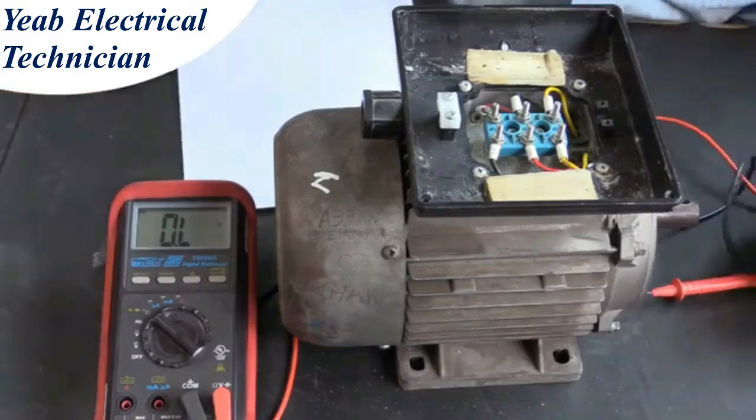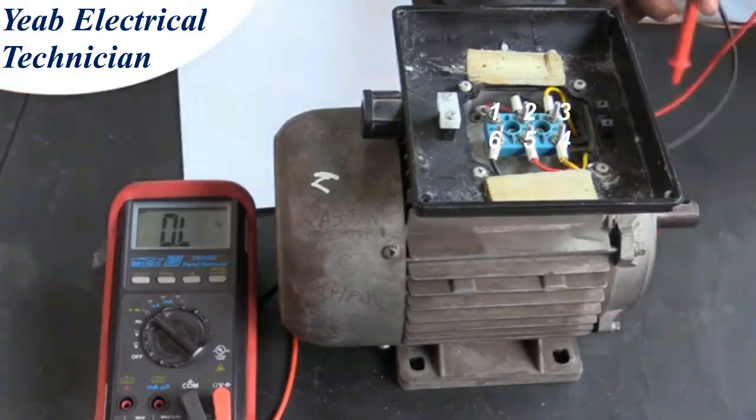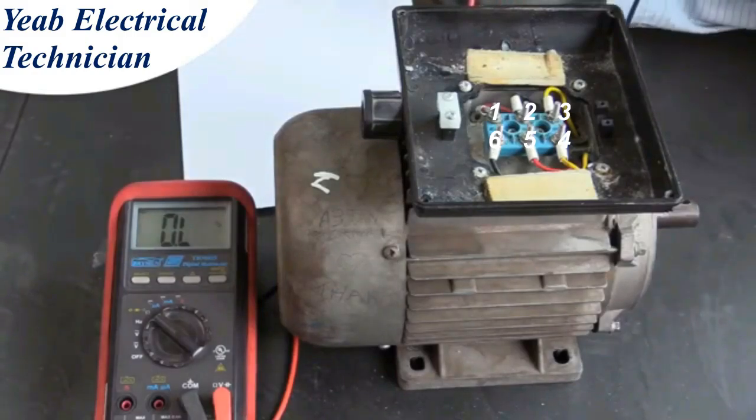We need to test the resistance between each post in the terminal box. We have numbered the posts 1 up to 6.